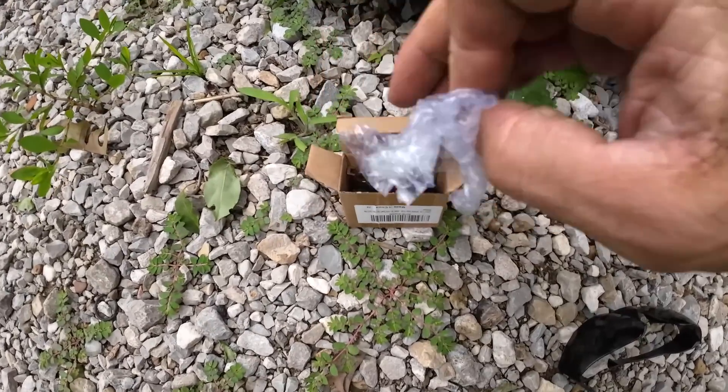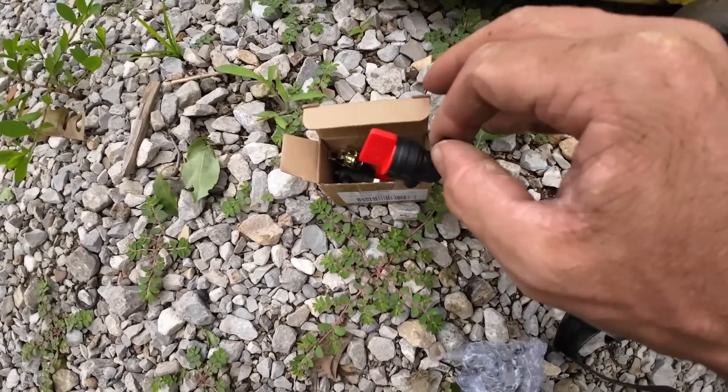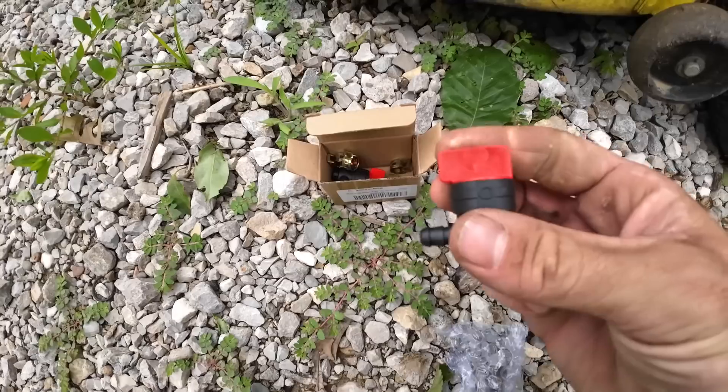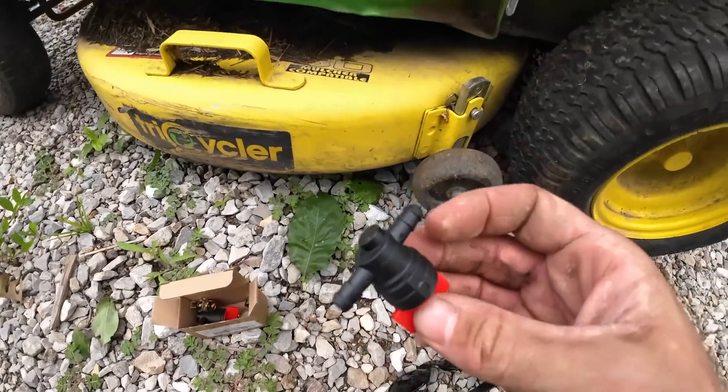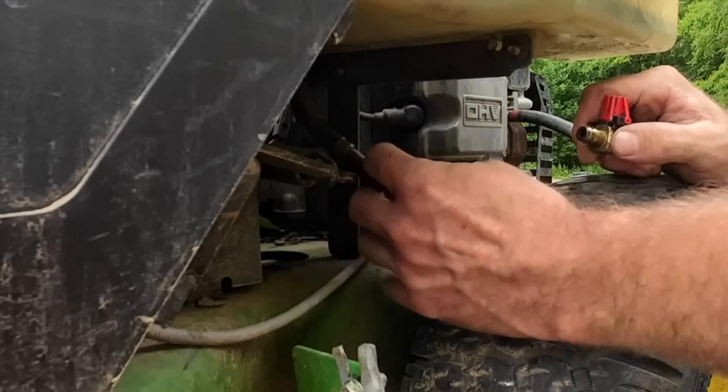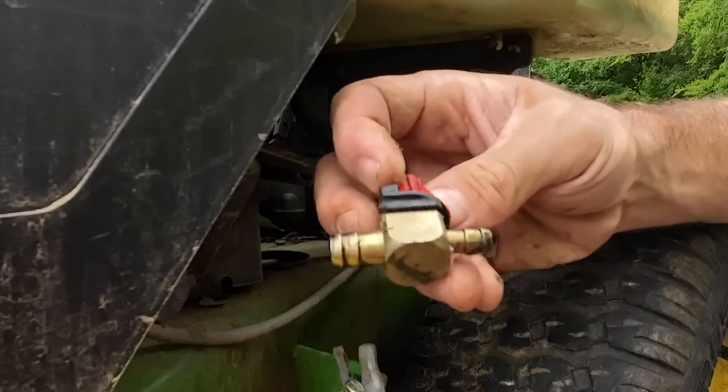I got these off Amazon — super cheap, I think it was like $9 for two of them. We're just going to throw this on here and replace that. Probably going to leak a little bit of gas. Doesn't look like it — I did not expect that.